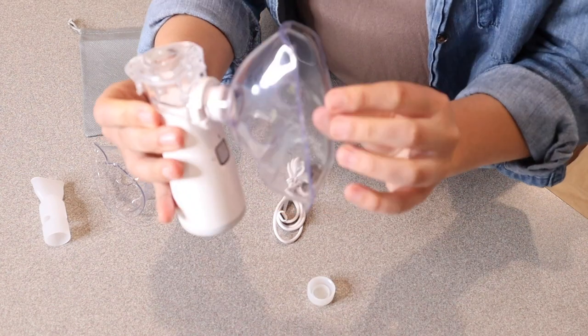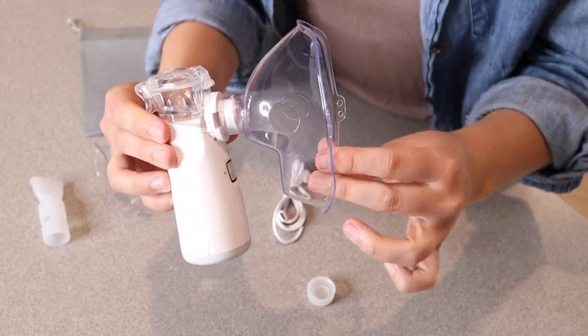Then this one right here is an adult size — same thing, this is going to go over both your nose and your mouth.